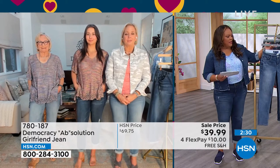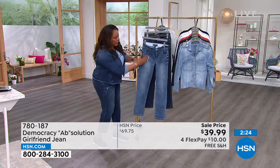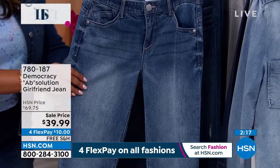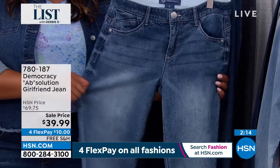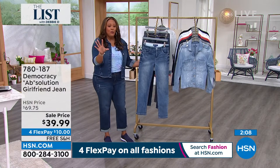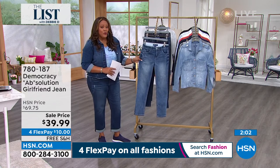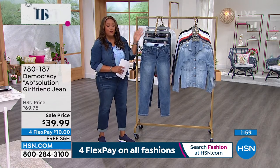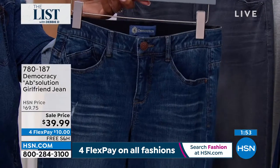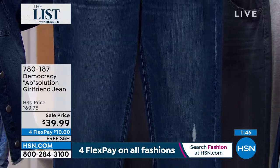The medium blue is on fire — that's your number one, and that's where you have the lighter whiskering that goes down. These look very lived-in, very vintage. This is your opportunity to try the girlfriend jean. When they're $88 elsewhere — this is a national brand we have here at HSN. We offer free shipping, so you don't even have to go to the mall. We are at $39.99 today — that's more than 50% off retail, even off our price of about $70. The indigo, if you want the dark blue, that's the one I have on — that's going to have the destructed look, which is very in and fashionable right now. You can cuff this.